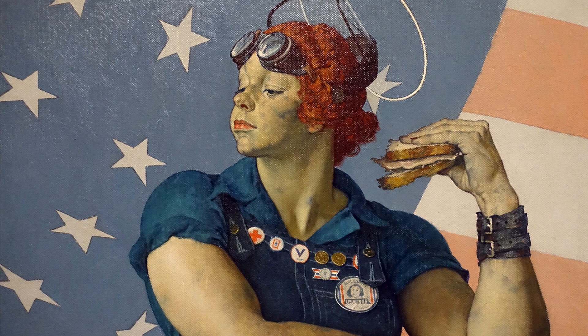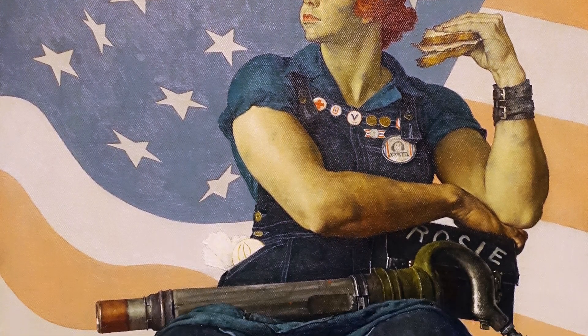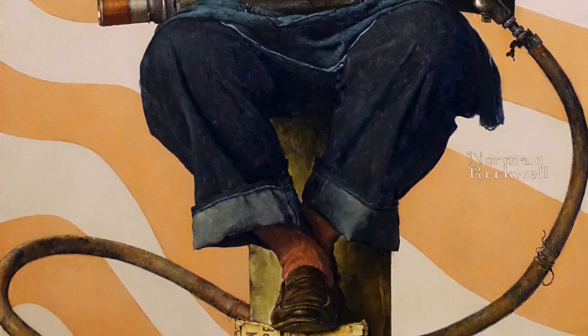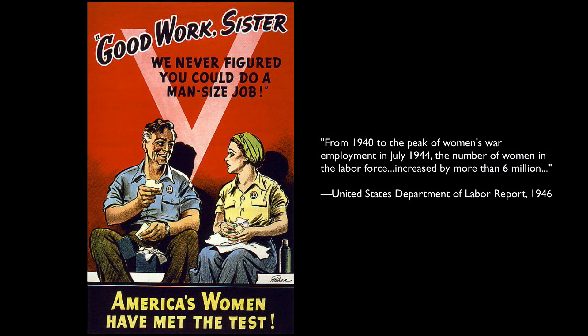It's funny, because overalls are fashionable today, but how unusual it would have been to see a woman wearing clothing like this. This must have been shocking in a way that I think is hard for us to recapture today. There are so many things that were overturned during this World War II period as far as what was acceptable for women to do.